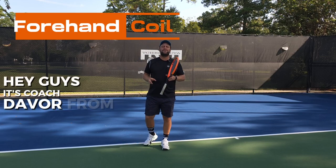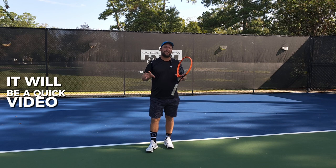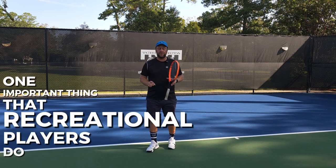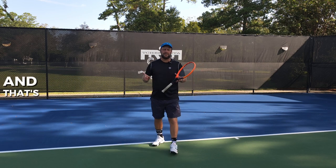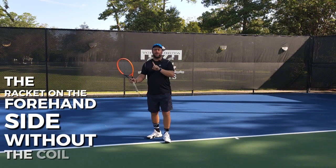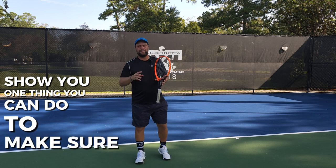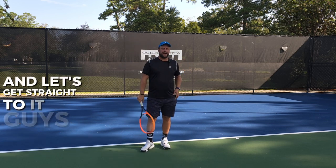Hey guys, it's Coach DeVore from Tennis House. In today's video, it will be a quick video and I'm just going to point out one important thing that recreational players do when they hit their forehand — especially beginner players — and that's the takeback of the racket on the forehand side without the coil. I'm going to show you one thing you can do to reinforce the coil, so let's get straight to it.